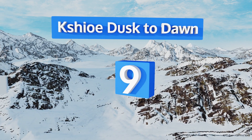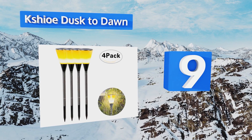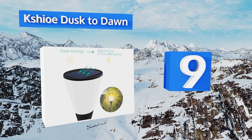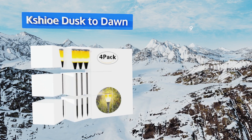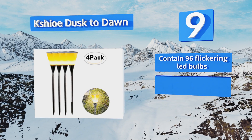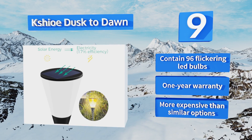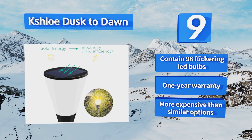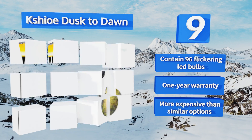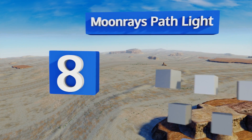At number nine, shaped like wine glasses, the Kshioe Dusk to Dawn make a great addition to any outdoor soiree. They can also be mounted to a wall or used indoors as a desk lamp or bedside light, and they're easy to install with no wiring required. You get a total of 96 flickering LED bulbs and a one-year warranty, but they are more expensive than similar options.